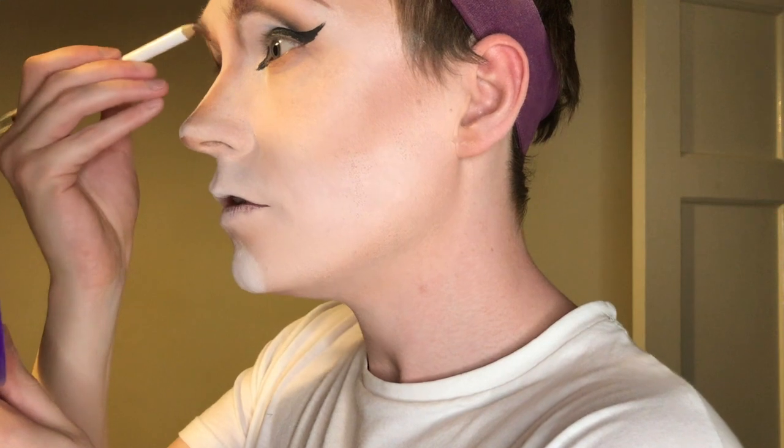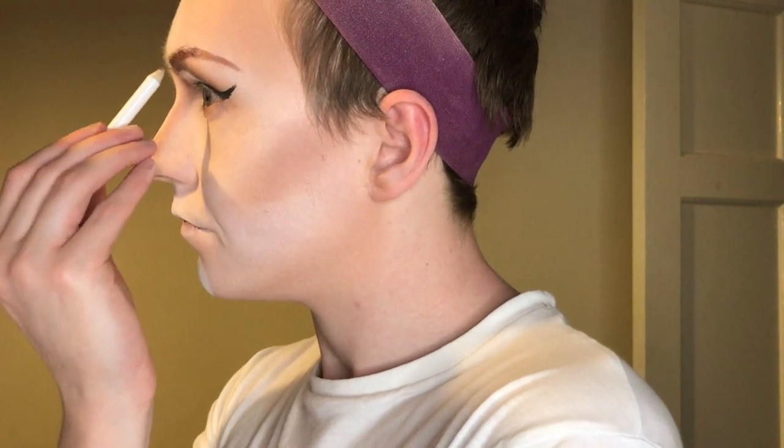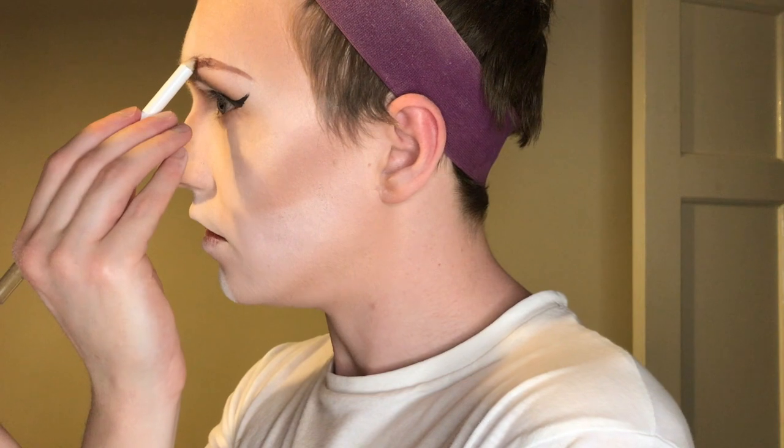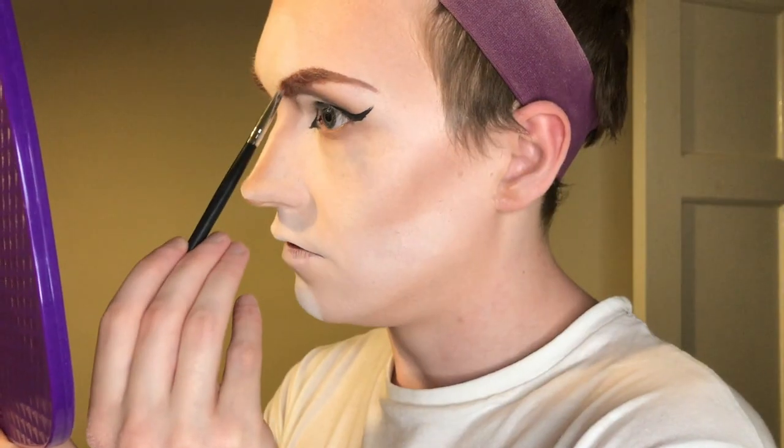We're just going to take all our photos from this side from now on. I'm getting the product into all the hairs — this is also why I use lip liner for brows personally, because lip liner is gunkier than an eyeliner pencil and integrates with the eyebrow hairs much better. Then I use the tiniest little brush, get some dark brown, pack it in and set it, stroking it in the direction of the hairs.